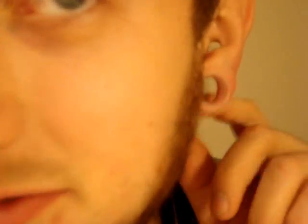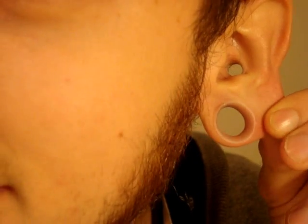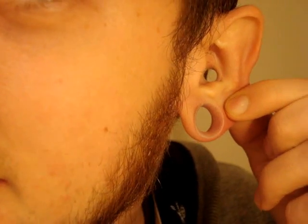I went ahead and threw those clear skins in for you guys to check out. Here's what they look like up close. I'm sure you can tell now why they call them Skin Eyelids — it looks like nothing is even in there. Especially in the conch up here, you can't even see that one at all. These are definitely awesome plugs, definitely highly recommend. These are my absolute favorite plugs at the time.